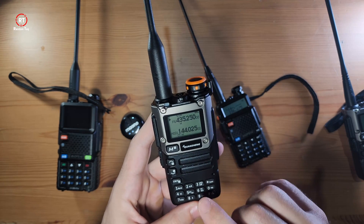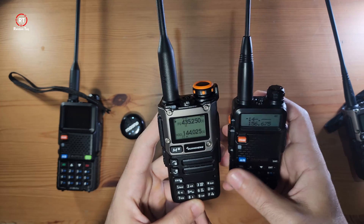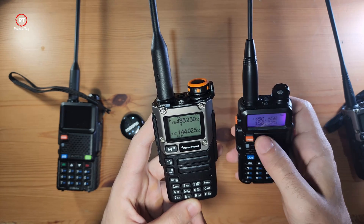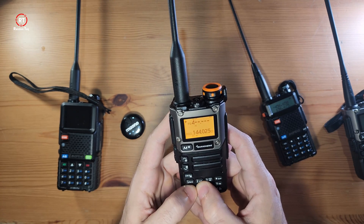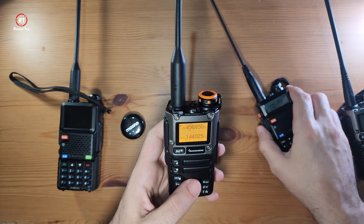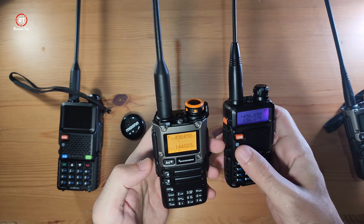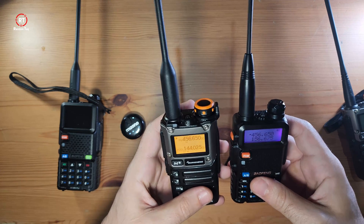The second thing I want to show you is how to save a frequency. For the sake of demonstration, I'm going to punch in a frequency from this device here — 456650. Let's just punch this one in: 4, 5, 6, 6, 5, 0. Now that we've punched it in, let's do a quick test. There you go — orange light means it's transmitting, and green light means it's receiving.